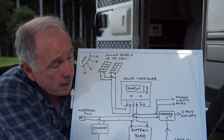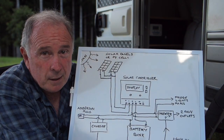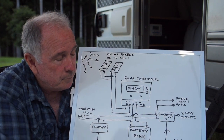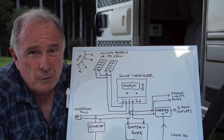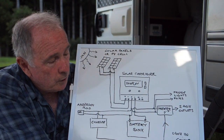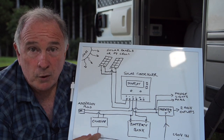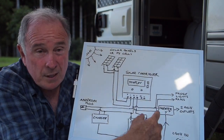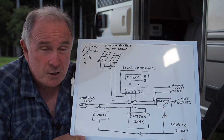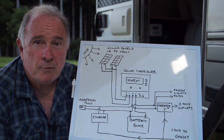Coming in, you may have — or you should have — your 240-volt input plug, which you connect to your source such as your caravan park outlet, at home through a 15-amp outlet, or a generator. That would come around to your charger, which could be incorporated in the inverter. For the diagram's sake, let's put it to the side — your charger, which then comes back around into your battery bank.